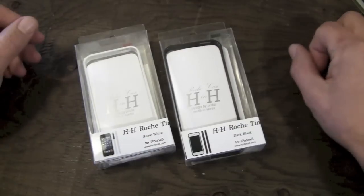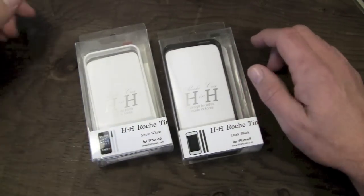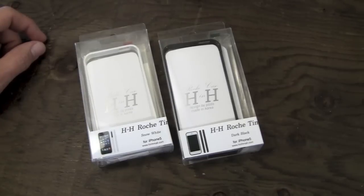You can pick this one up over on the Hyshops website. I will of course have a link to it right down there in the bottom bar for $18.95.